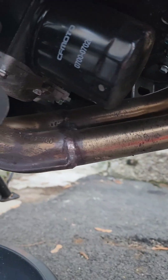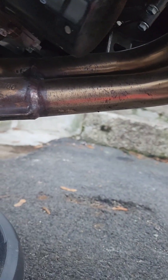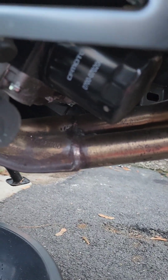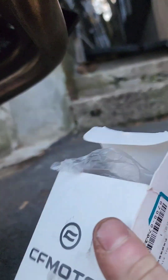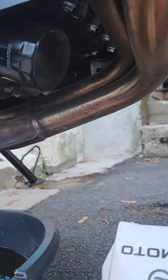Right here is the original CF Moto OEM filter. There are a lot of issues around which filter you can use for the 2022 CF Moto Adventure Tour, and I would say go OEM for now. I got a bunch of other filters, but we'll see.